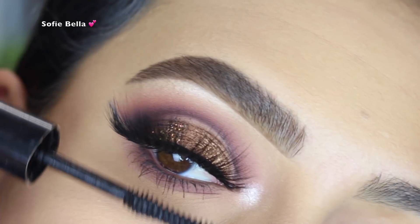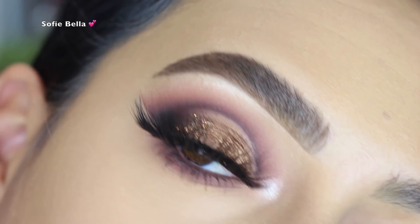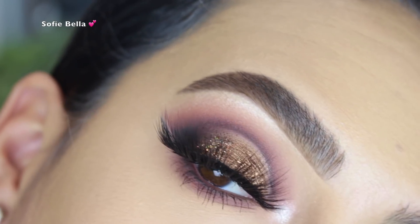This is the finished look, guys. I really hope you enjoyed this tutorial. If you did, please make sure to give this video a thumbs up, don't forget to subscribe to our channel and turn your post notifications on so you never miss a video. Thank you guys so much for watching — I'll see you in the next one.